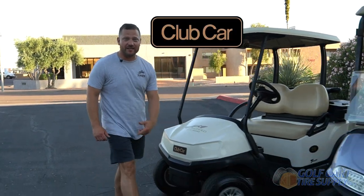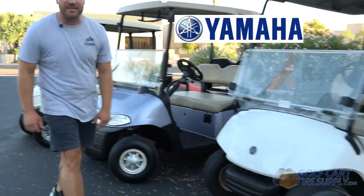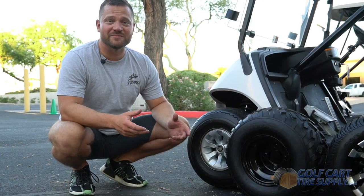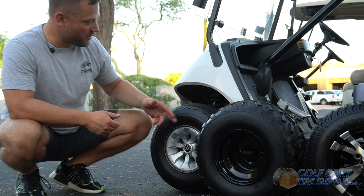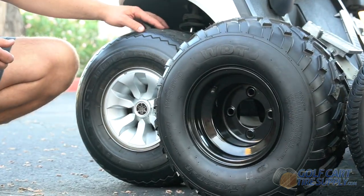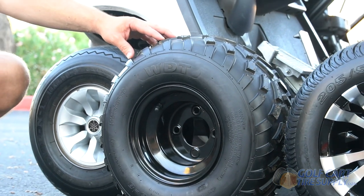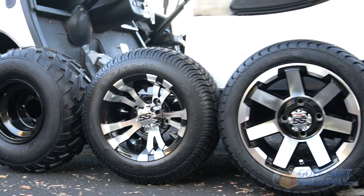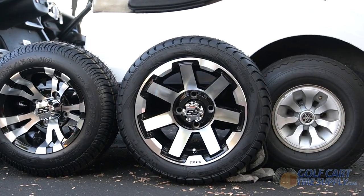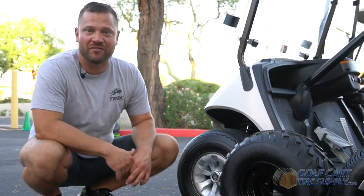That doesn't matter if it's a 2019 Club Car Tempo, a 2016 EZGO RX-V, or a 2013 Yamaha Drive. Many of our customers think that a bigger wheel means a taller tire, and that's just not the case. Here we have an 8-inch wheel with an 18-inch tall turf tire, an 8-inch wheel with an 18-inch all-terrain tire, a 10-inch wheel with an 18-inch street tire, and a 12-inch wheel with an 18-and-a-half inch tall street tire. And all of these will fit any non-lifted stock golf cart.